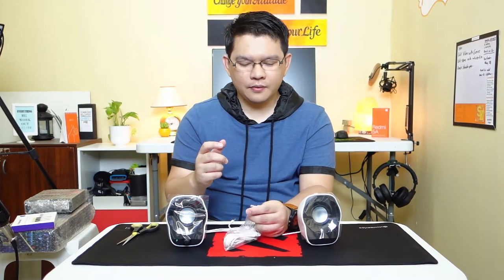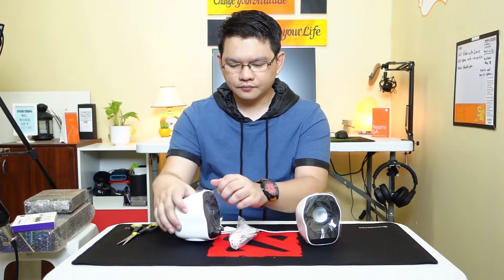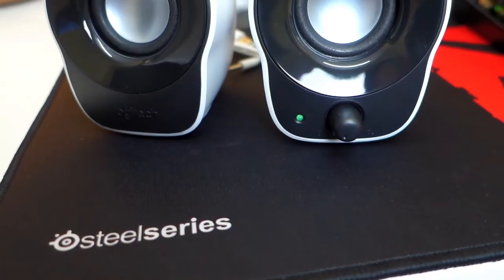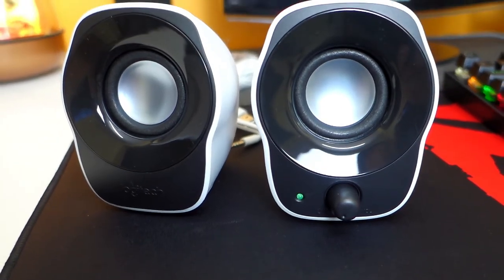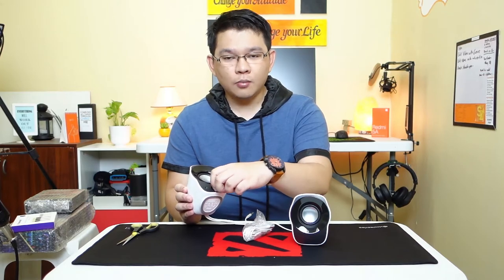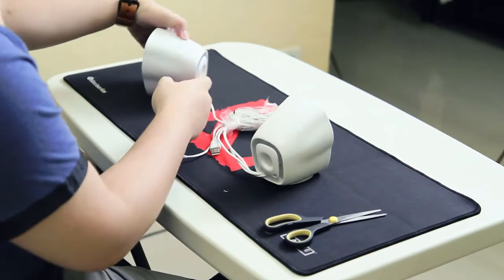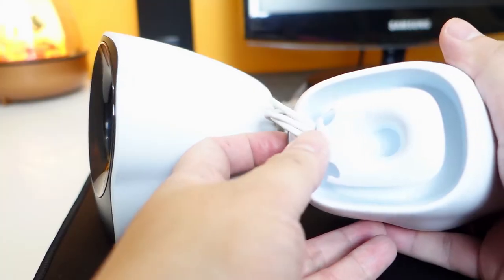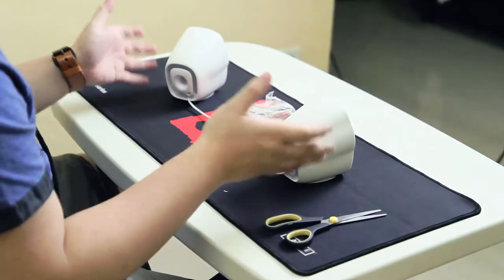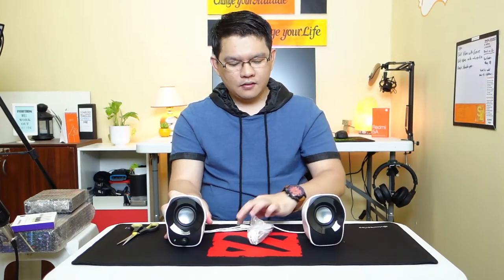This is actually powered by a USB port and we have a 3.5mm jack here. This looks pretty nice and I think it will fit my desk quite well. It has a volume knob that doubles as a power switch, and that's pretty much it. It has cable management on the back of both speakers, so managing your cables with this will not be a problem. I'm excited to make a full review on these — again, these are the Logitech Z120 speakers.